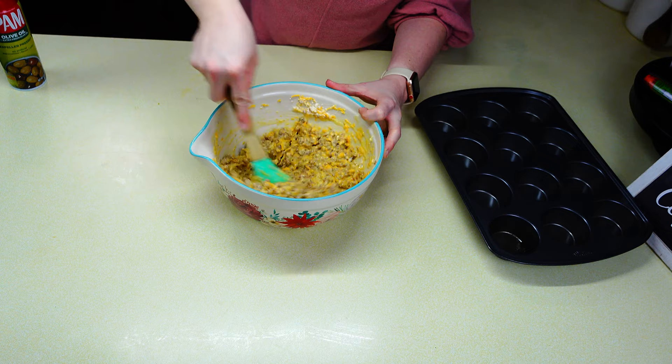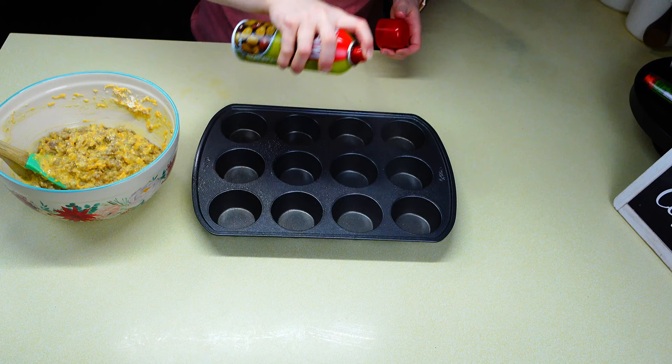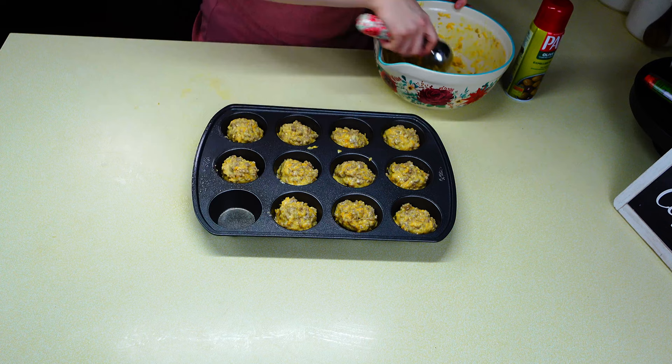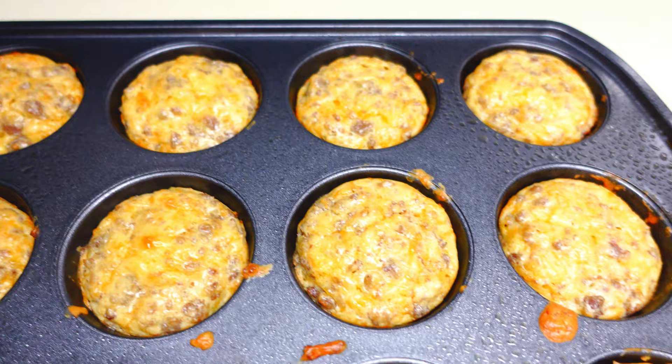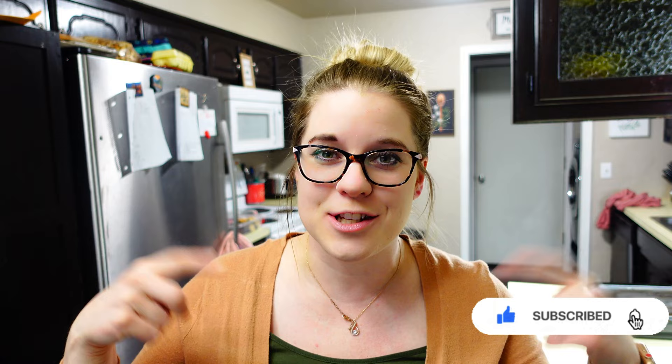Once everything is added and stirred through, take your cupcake pan and give it a really good spray so the muffins don't stick — this is one of those things that can stick really easily. This should make about 12 muffins. Cook at 350°F for about 18 to 20 minutes, until everything's golden brown and cooked through. These are really good — it's one of my daughter's favorite things I make for breakfast. Thanks for watching! Give me a thumbs up if you enjoy breakfast recipes, and consider subscribing if you haven't already.